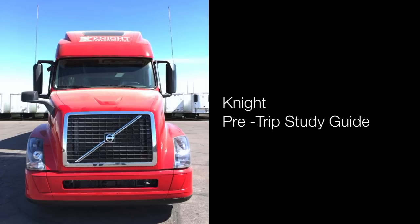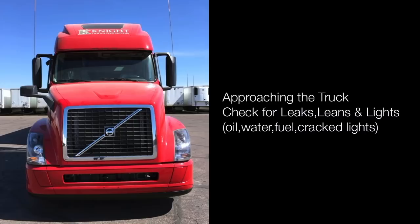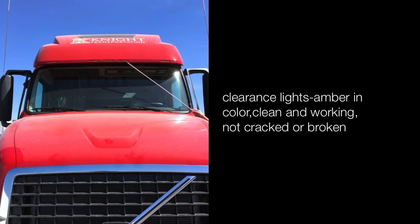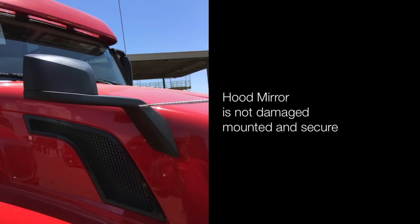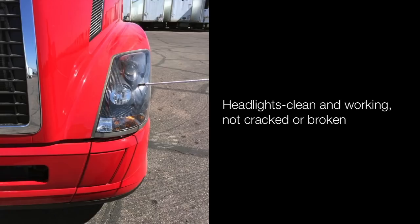This is the night pre-trip study guide. When approaching your truck you're checking for leaks, leans, and lights — oil, water, fuel. Check for cracked headlights, clearance lights amber in color, clean and working, not cracked or broken. Hood mirror is not damaged, mounted and secured. Headlights clean and working, not cracked or broken, and no condensation.